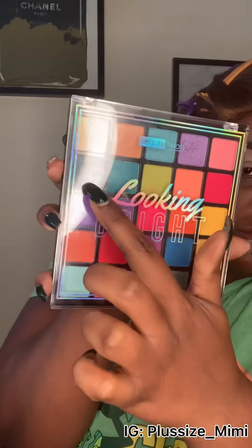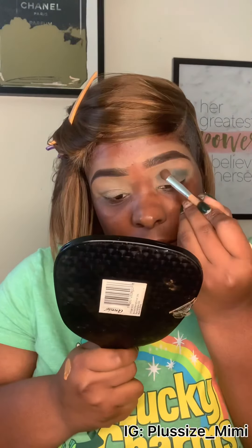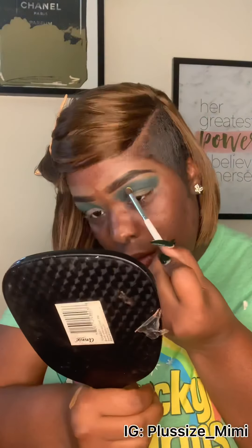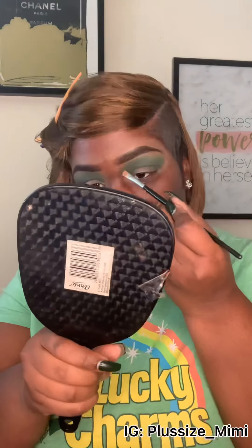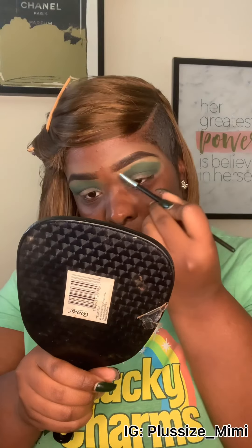The colors we're going to use are dark greens — really like a teal dark blue. I start at the crease, but I didn't like it, so we're going to fix it. There's a dark green, and then I used a lime green from a Beauty Treats palette. I'll have all the product links in the description box.